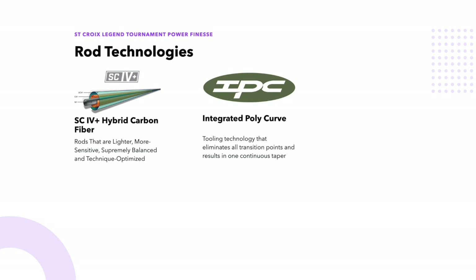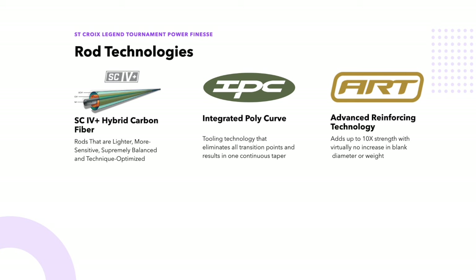IPC stands for Integrated Poly Curve — a computer-aided design and tooling technology that allows for the design of specific power and action combinations. Poly curve refers to a polynomial curve used in CAD design packages to create smooth curves between control points, which eliminates abrupt rod blank transitions, making them stronger. What I find incredible is that modern machines can cut the long thin rod mandrels that follow those long tapering curves. ART stands for Advanced Reinforcing Technology — a special carbon fiber material placed strategically on a rod blank that provides 10x strength without adding weight, St. Croix claims, improving hoop strength and preventing the blank from deforming under severe load.